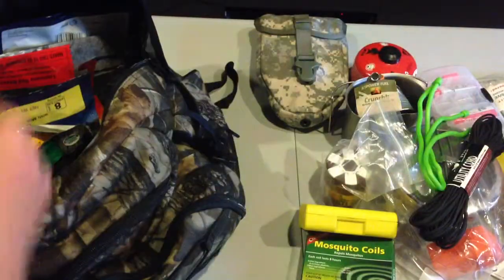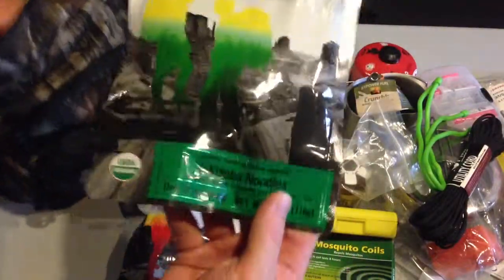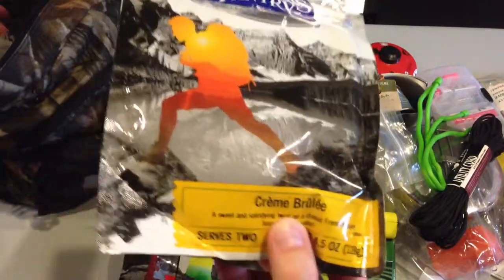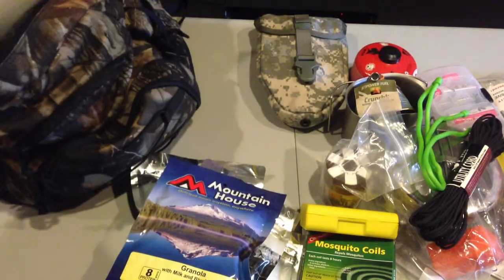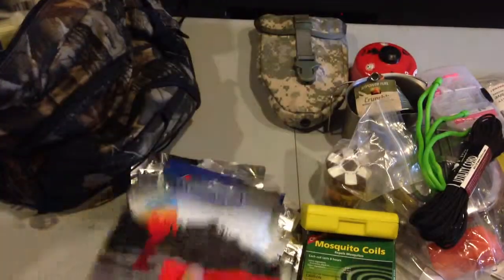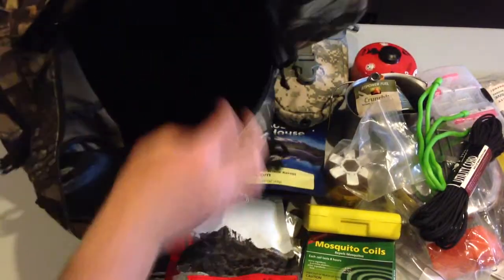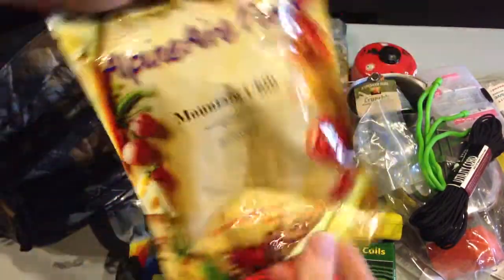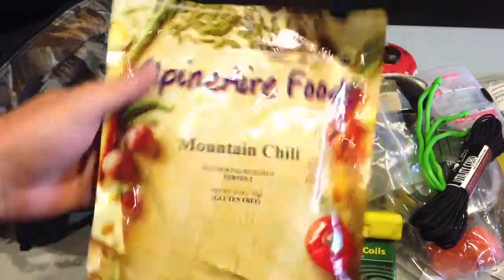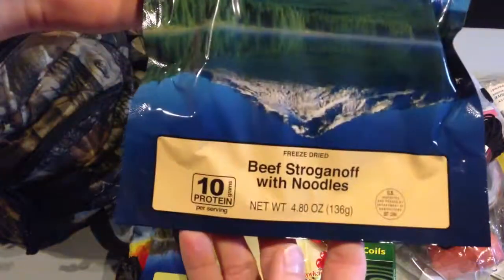MRE stash — breakfast granola, bananas, milk. There's a yakisoba noodle pack — lived in Japan, wanted to try it. Creme brûlée — a little comfort item at night. Mountain House — want to try that. Granola — I stocked up on these, people like them when you break them out. Louisiana red beans and rice and a little dessert. Little corn as a side item. In my last pocket — Alpine Aire Foods, giving their stuff a shot. Mountain chili and the big daddy: Mountain House beef stroganoff.